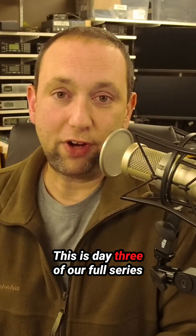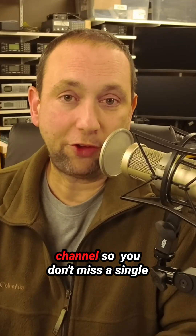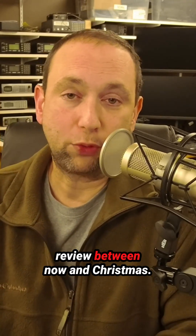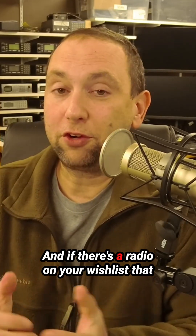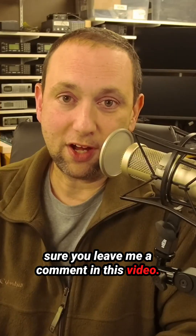This is Day 3 of our full series that takes us all the way to Christmas. Make sure you follow or subscribe to this channel so you don't miss a single review between now and Christmas. If there's a radio on your wish list that you'd like to see me review, make sure you leave me a comment in this video.